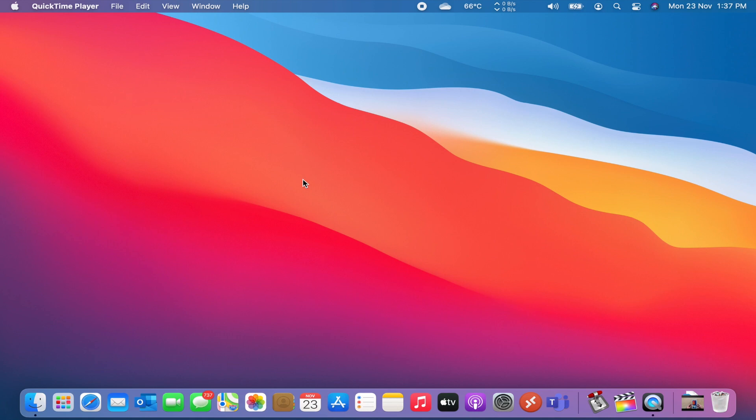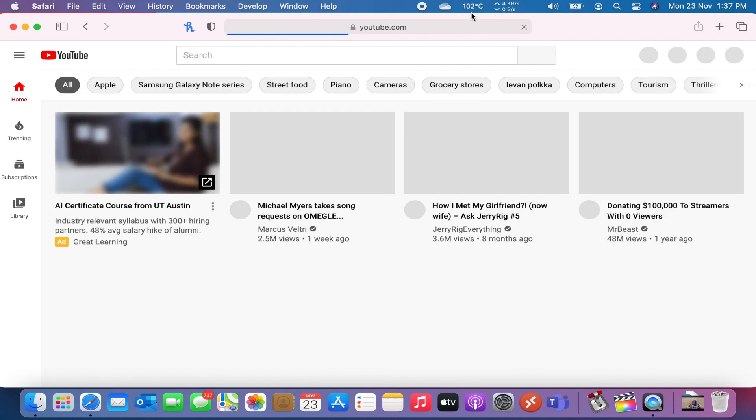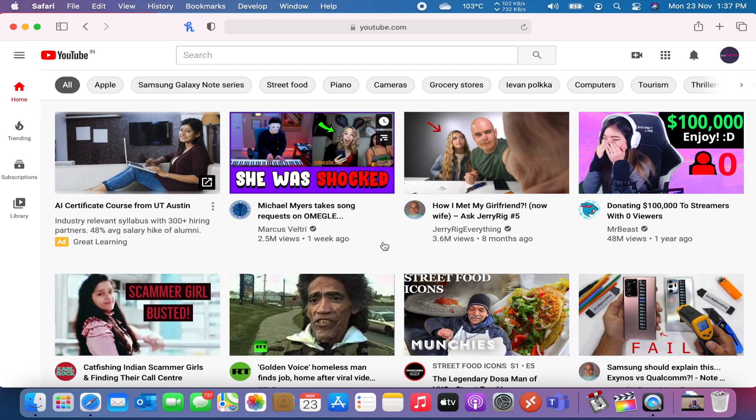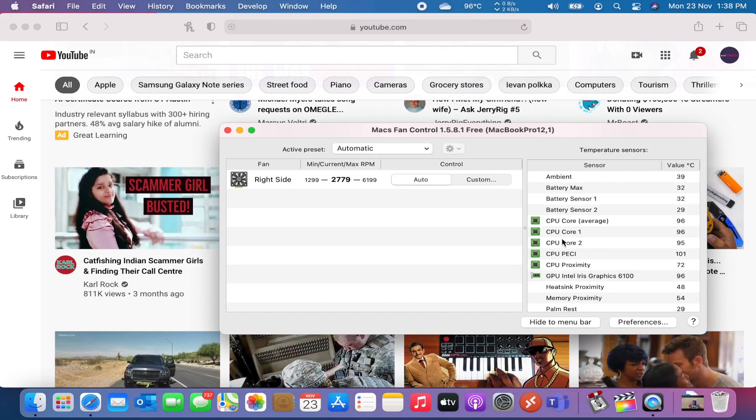I'll open Safari and browse the internet to see how the temperature rises. The temperature is already above 95 degrees. Opening YouTube gets it even hotter — it's around 100 degrees, and as the page loads it reaches around 104 degrees, which is really hot. If the temperature gets any higher the laptop will automatically shut itself down to prevent damage to the CPU.